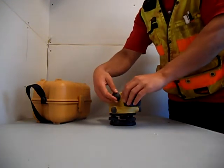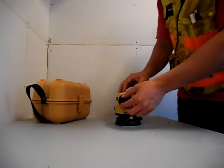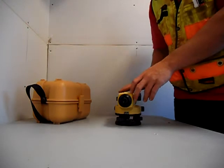This is the focus knob over here, and also this is the crosshair focus knob — if you want to focus the crosshairs inside, that's what you would be looking at.